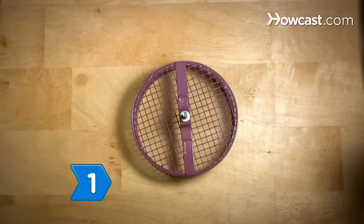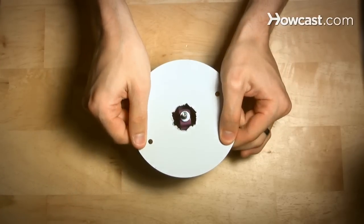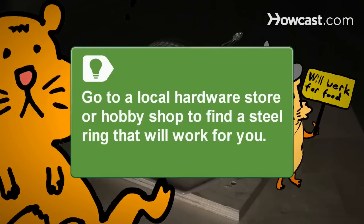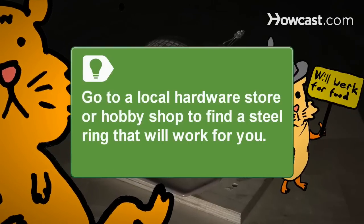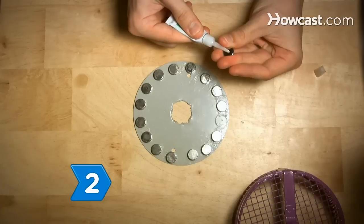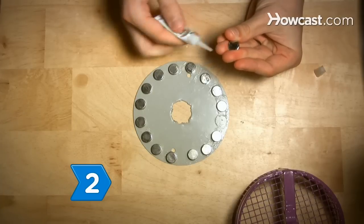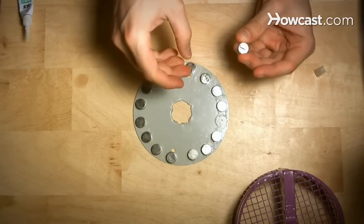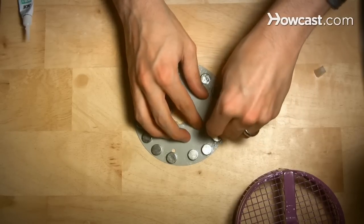Step 1. Find or cut out a large steel ring that fits the outer edge of your hamster wheel. Go to a local hardware store or hobby shop to find a steel ring that will work for you. Step 2. Glue the magnets onto one side of the metal ring. Make sure to use an even number of magnets, alternate the poles, and space them evenly.